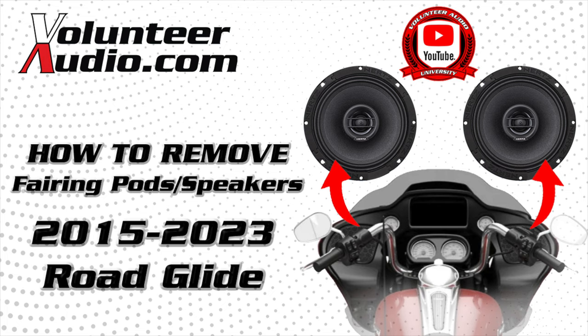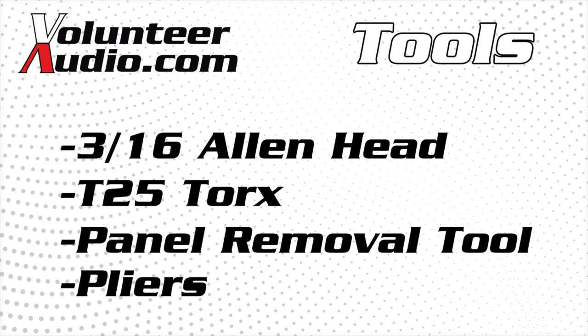Hello, I'm Jay, owner of Volunteer Audio in Oliver Springs, Tennessee, and we've made a video to show you how to remove your front speaker pods and install new speakers in a 2015-2023 Harley-Davidson Road Glide. So let's start with what tools we're going to need to do this process.